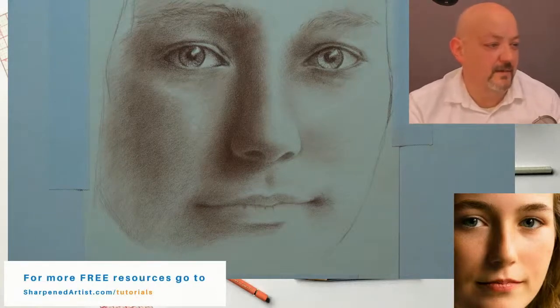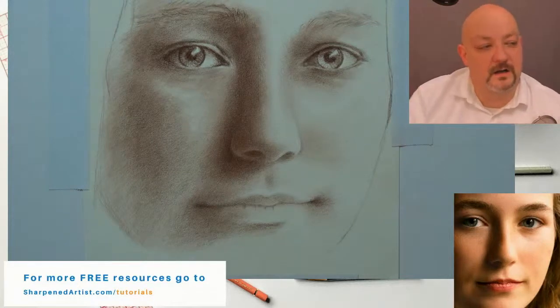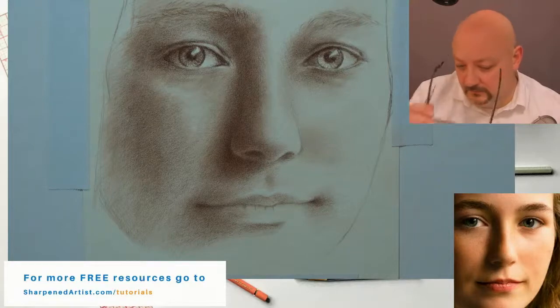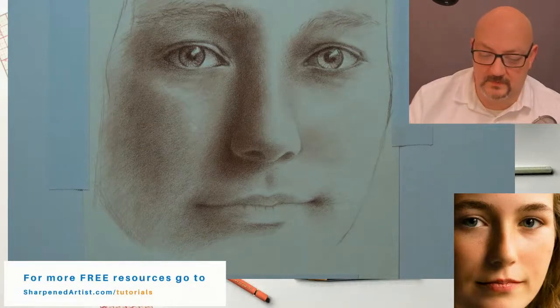Pam, you're asking whether I've always used this method. Pretty much — I've used some modified approaches to a grisaille method, but for the most part this is what I've done.